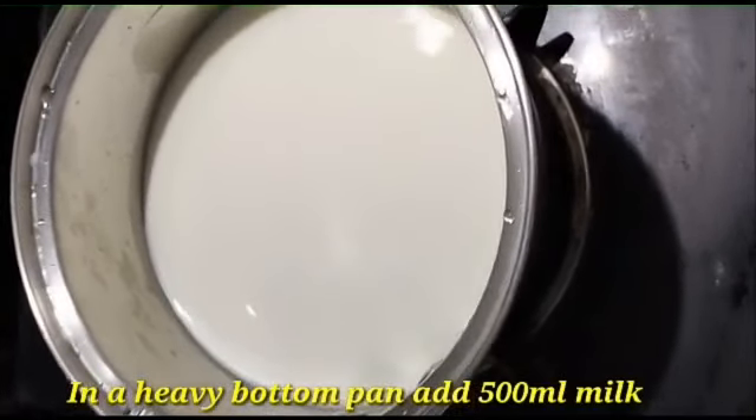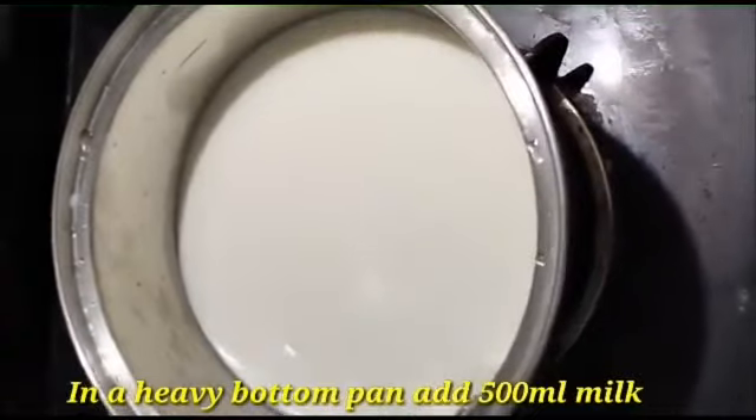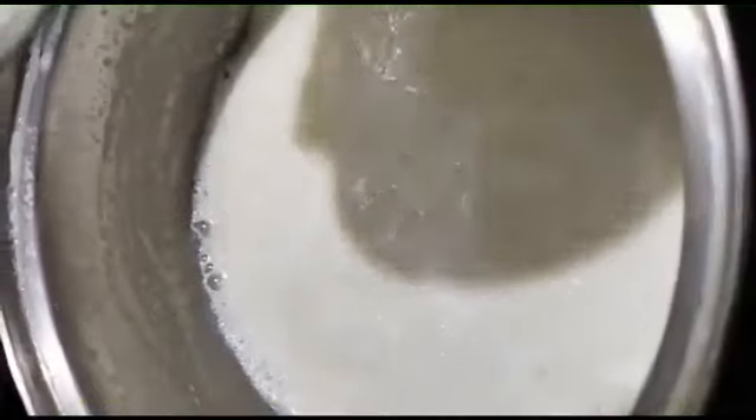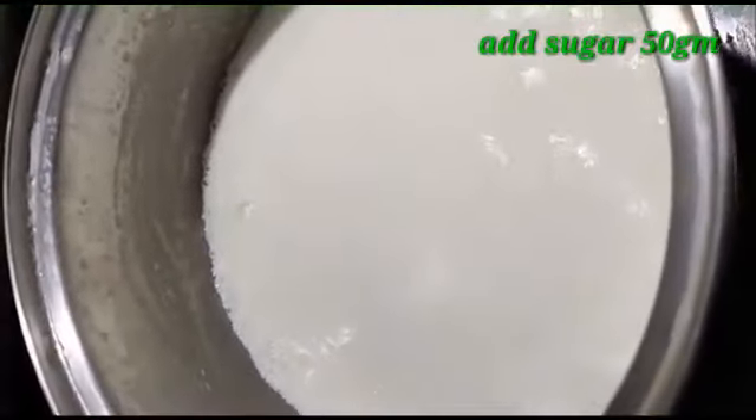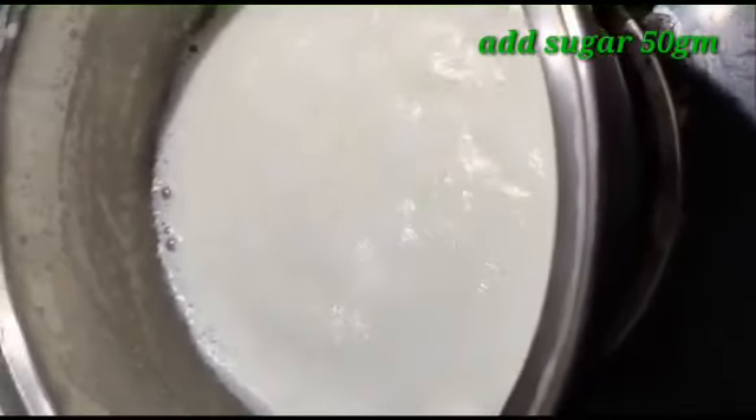For this recipe, we will use 500ml of milk. It will be added to a heavy bottom pan. We will also add sugar — 50 grams.